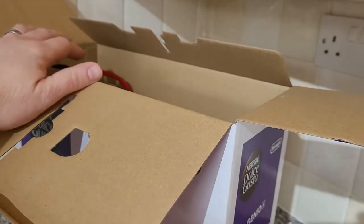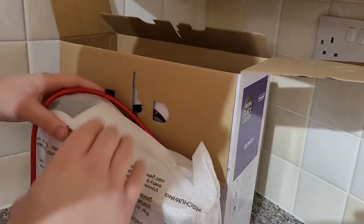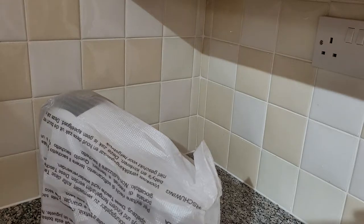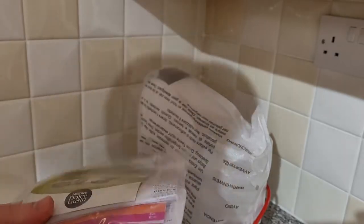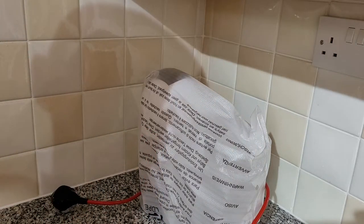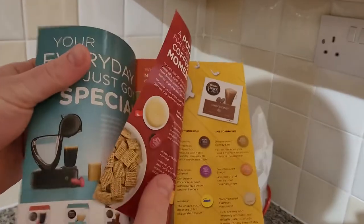So we've got the packaging and the coffee machine itself. A quick look at what else is in the box — we've got just the paperwork and that's it. Let's get rid of the box. There's also some good marketing information showing different products they offer.